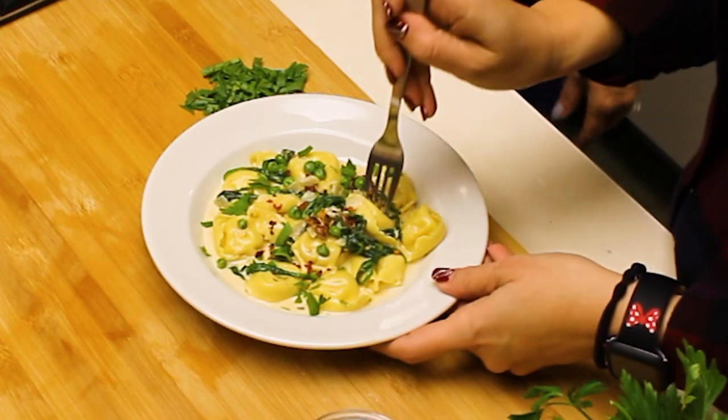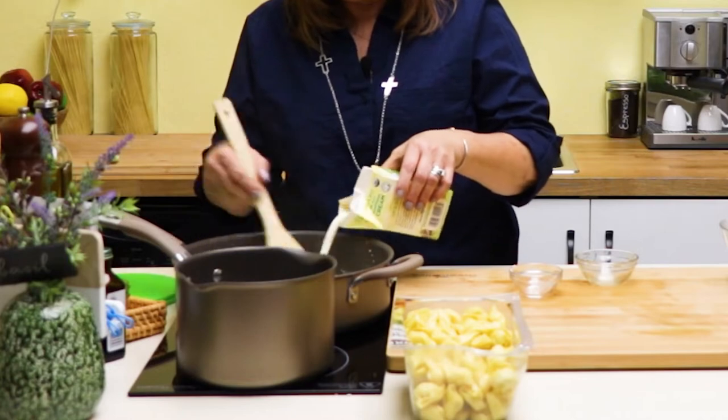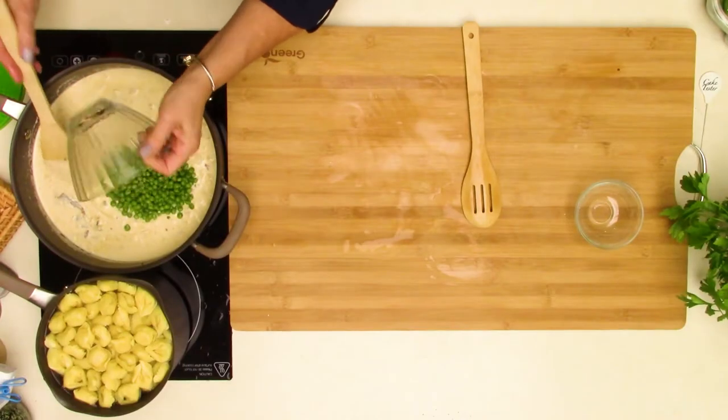Today on the Green Olive Cooking Channel, I'm going to show you how to make this quick, cozy weeknight dinner that's a cinch to make. It is a tortellini spinach with a sun-dried tomato sauce.